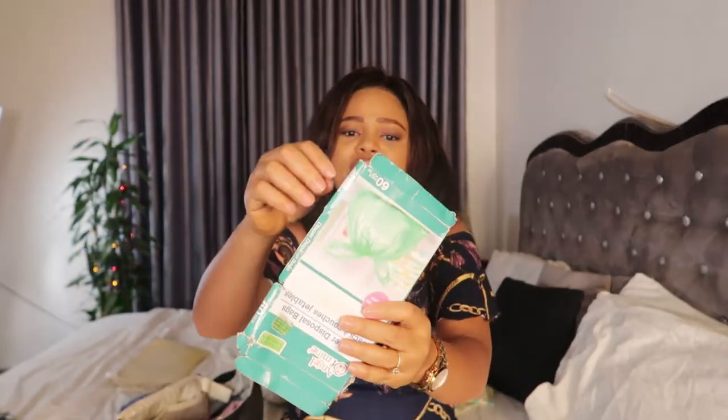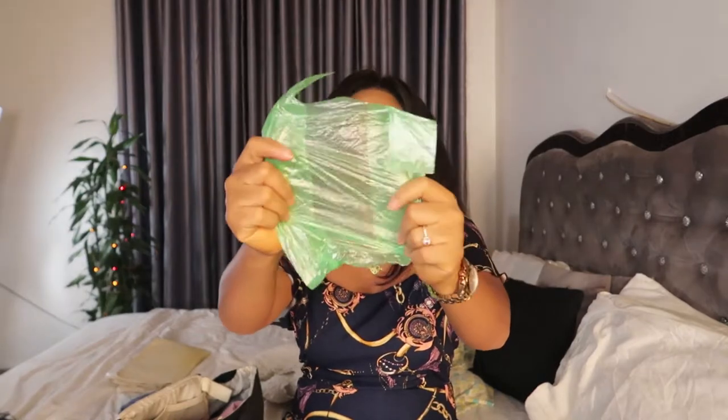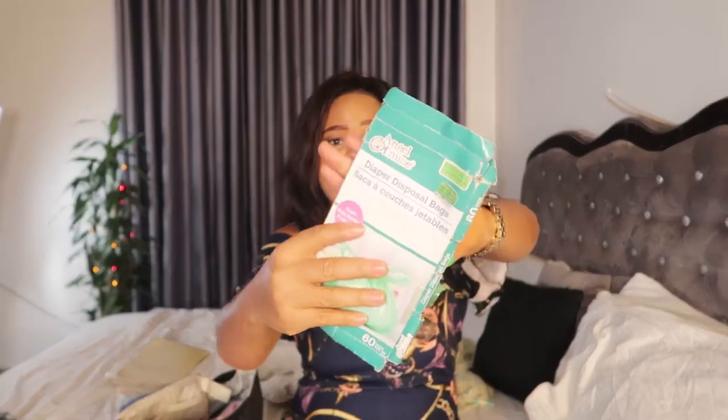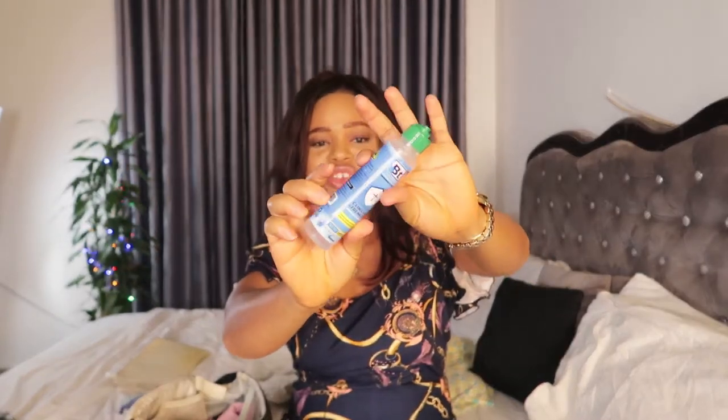Moving over to the side compartment — the number one thing I always have here is disposable bags. When I change a diaper in public I always tie the dirty diaper in a disposable bag, because you don't just want to leave it like that. These disposable bags are from a brand called Angel Ethmin. I keep these in the side compartment of my diaper bag.